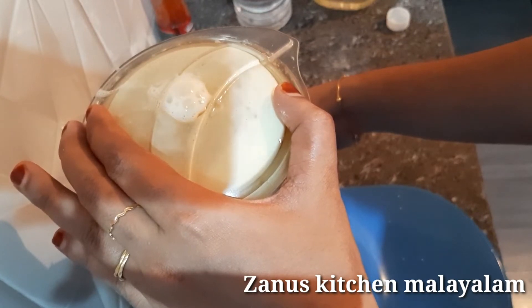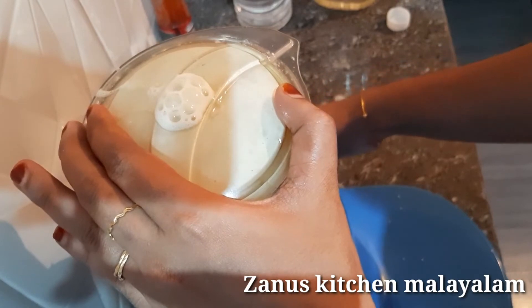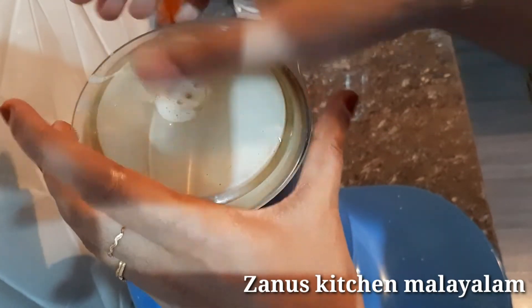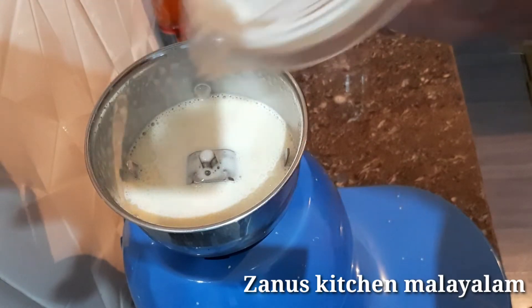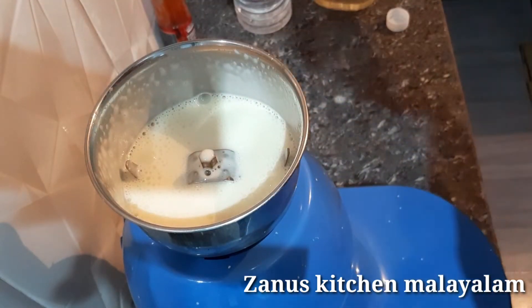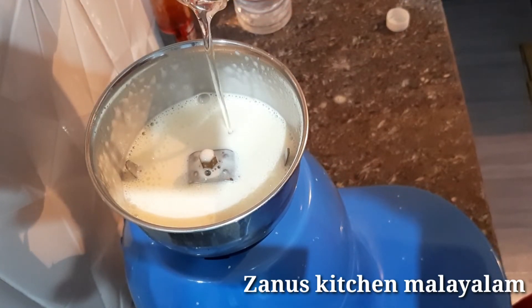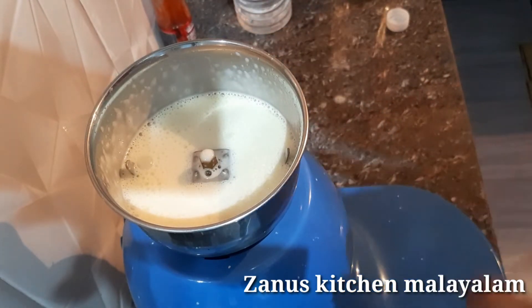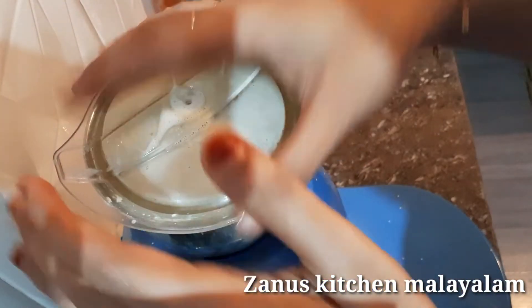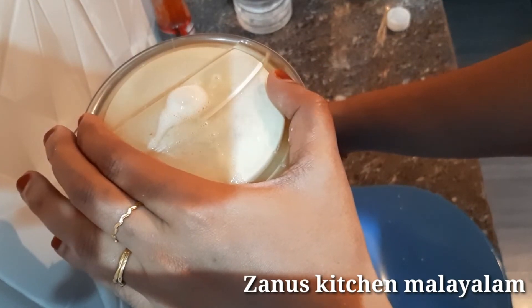The oil is ready to cook. If you add oil, do not add too much oil to it. If you add thickness, put oil into it. I will add 1 tablespoon of oil — about 3 tablespoons total. I will add 2 tablespoons of oil. Now take the oil for the first time.